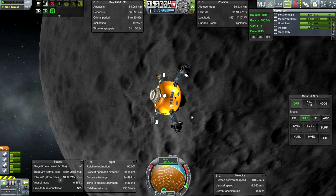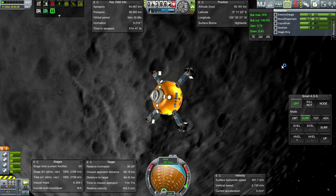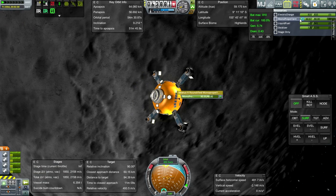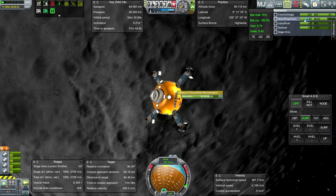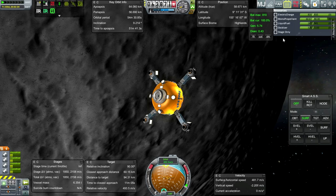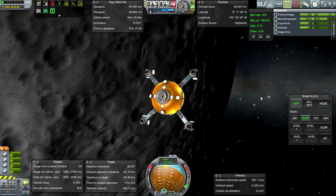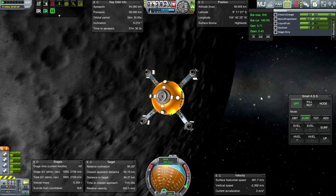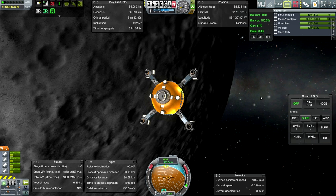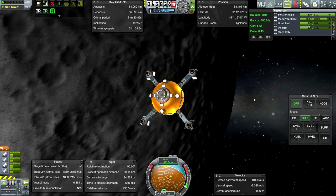I'll take a look at the orbits. We've got tons of juice left in the pumpkin, so I think I'm just going to use it to connect up. I keep forgetting that I should add some monopropellant to the stages that are going to refuel the pumpkin - it's going to run out of monopropellant eventually, and that's going to be a problem. But for now I think we're alright. I don't think I'm going to use more than that much monopropellant to dock up, but we've got plenty of Delta V to rendezvous.